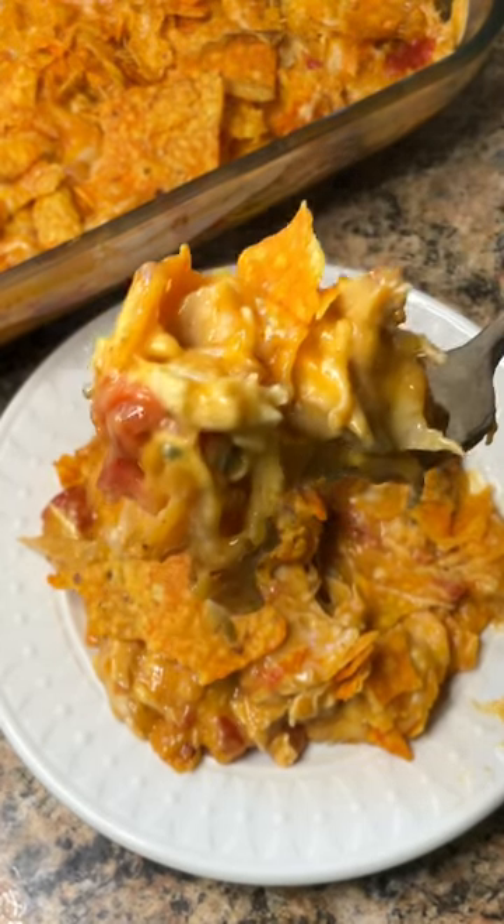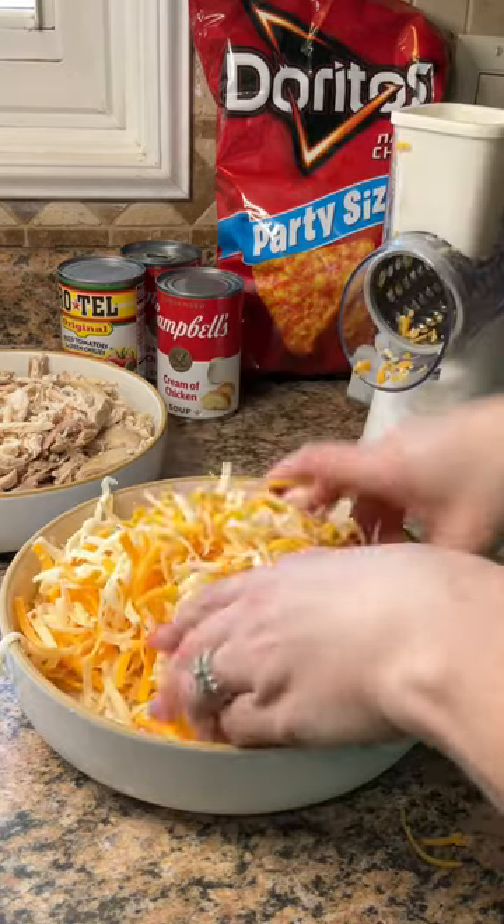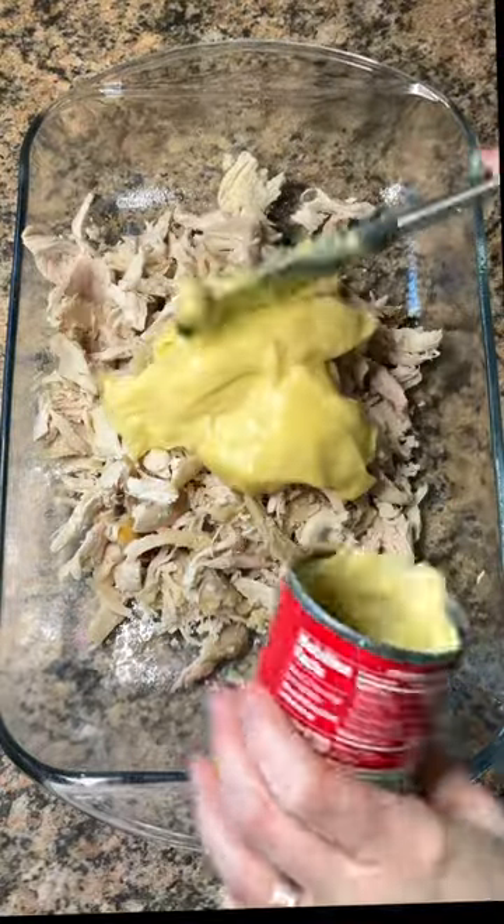To make it, start by picking the meat off a rotisserie chicken and grate up 8 ounces of any kind of cheese you like. I'm using sharp cheddar and pepper jack. Add the chicken to a greased 9 by 13 baking dish.